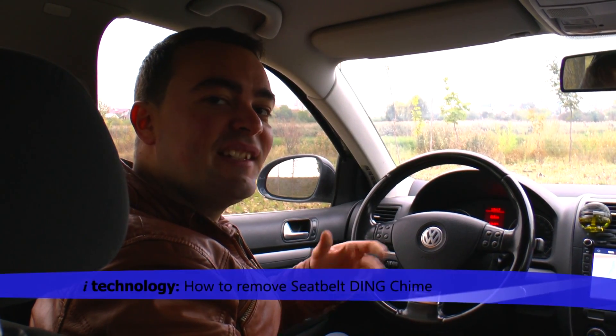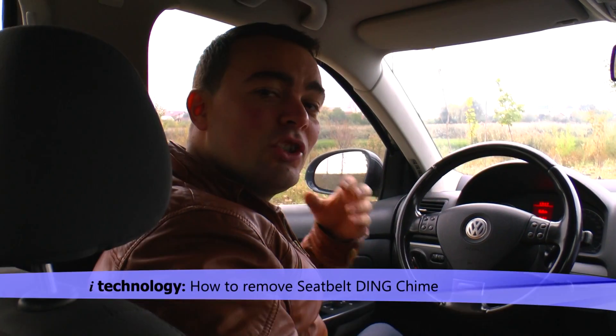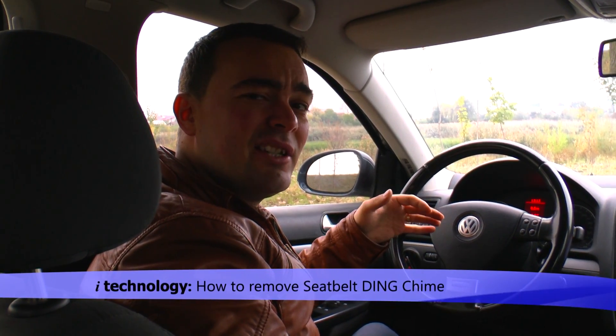Hello guys and welcome back to iTechnology Reviews. Today I'm going to show you how to remove the most annoying thing on your car — the seat belt sound. It's that ding on the dashboard that is always dinging.